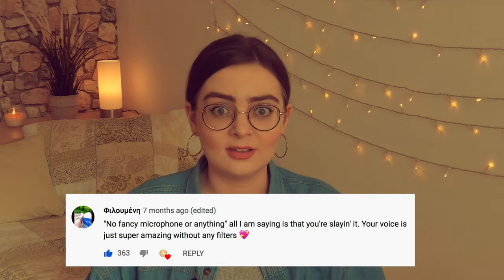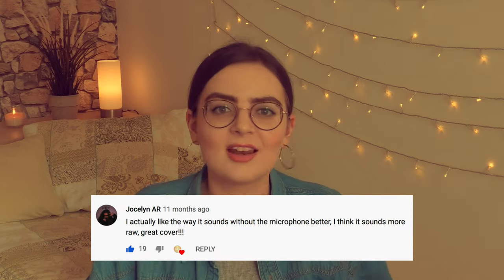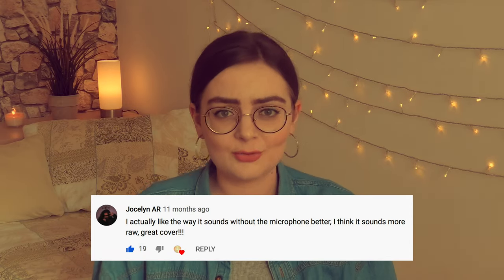I see a trend happening nowadays where old-school YouTube-style videos are getting trendy again — someone singing in their bedroom, all natural without a mic, and people love it. Some of my most-watched videos were recorded without a mic and people weren't really bothered by it. In fact, they actually loved it because they said it's so cool to see that you can sing without any filters and still sound good. So if you can't afford a mic right now, totally cool.